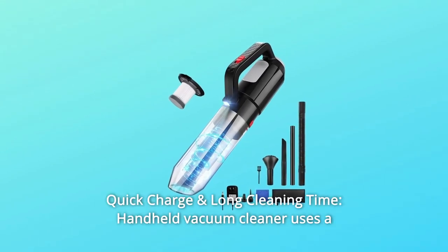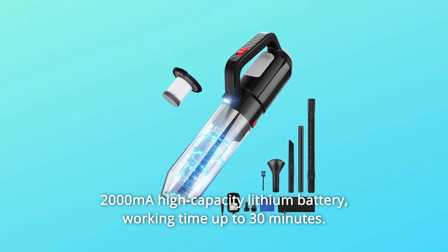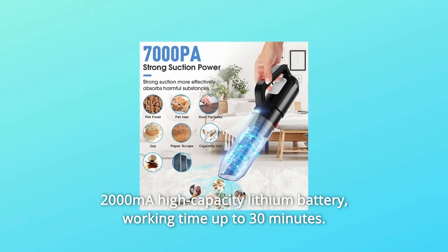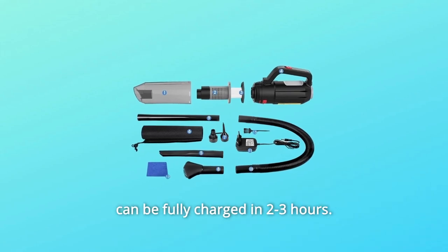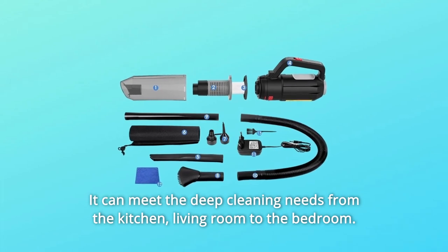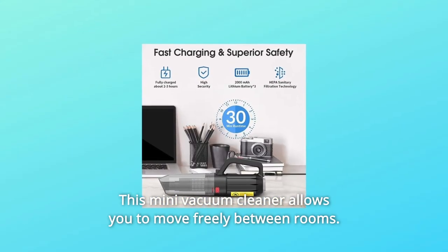Number 3: Quick Charge and Long Cleaning Time. The handheld vacuum cleaner uses a 2000mAh high-capacity lithium battery with a working time of up to 30 minutes and fast-charging technology. It can be fully charged in 2-3 hours. It can meet deep cleaning needs from the kitchen, living room to the bedroom, allowing you to move freely between rooms.